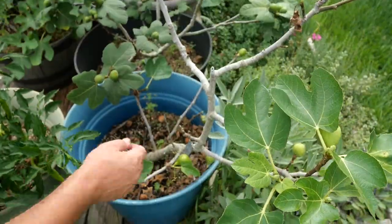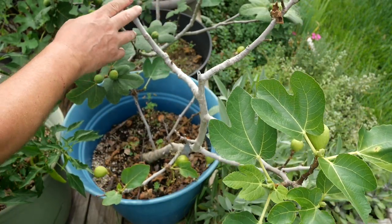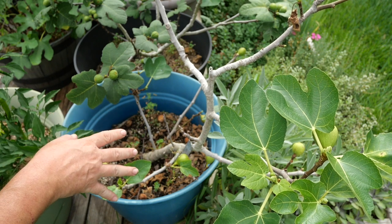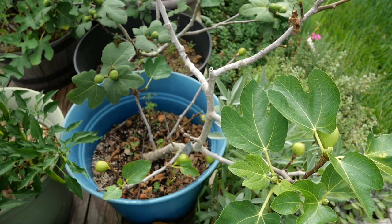I've been having some good fig production — they've been coming in quite nicely. This is a Conundria yellow, and I've never tasted this one because this is the first year it's given me fruit. But I did get some ripe fruits off of my Ronde de Bordeaux the other day, and that was nice and delicious.